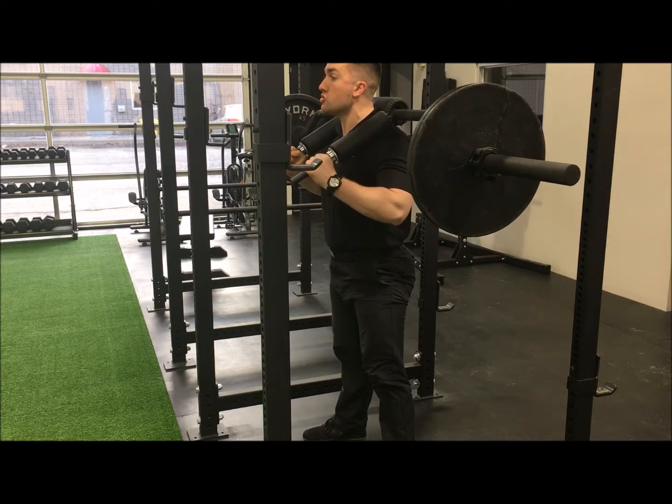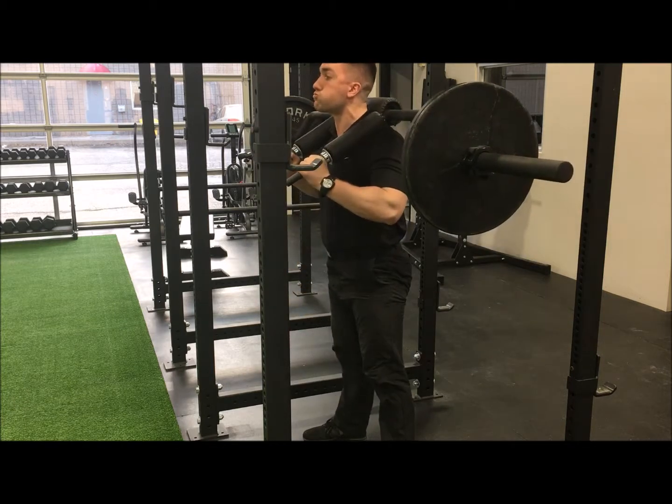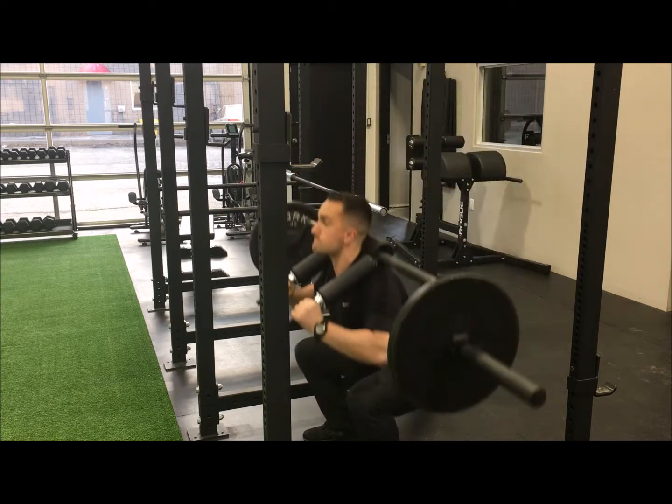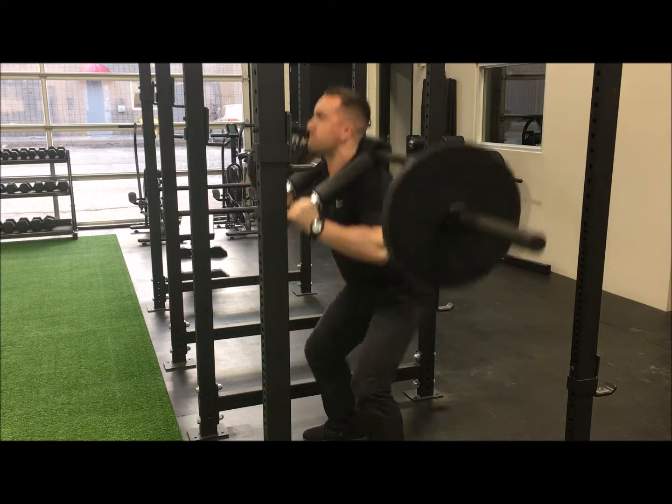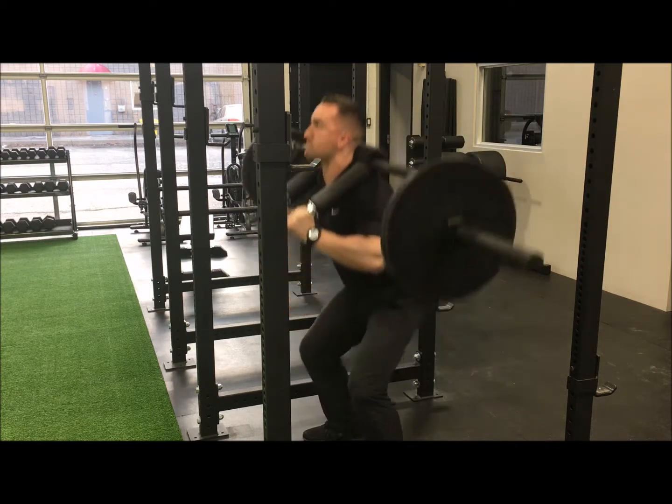Once you have the bar positioned on your back and are in the proper position to begin your squat, take a big breath in and brace your core as if you are about to receive a gut punch from a pro fighter. This will ensure adequate stability throughout the core, bracing the spine.